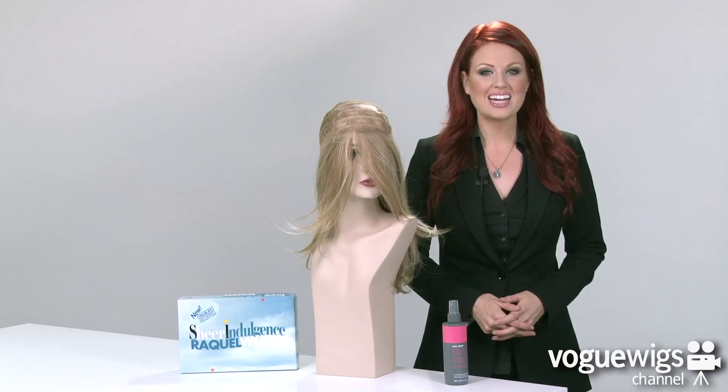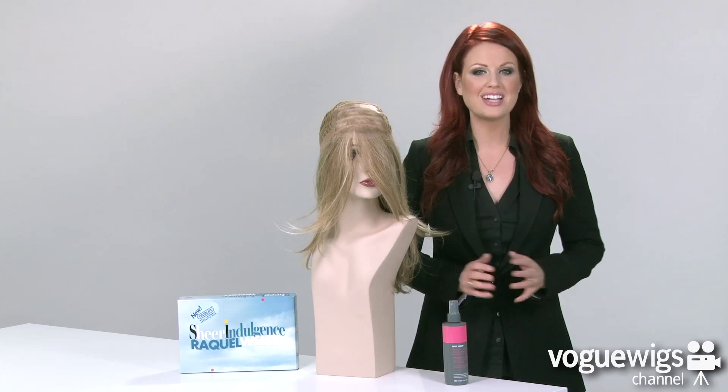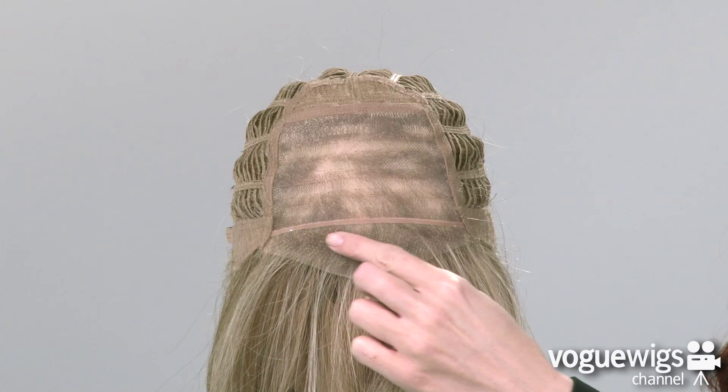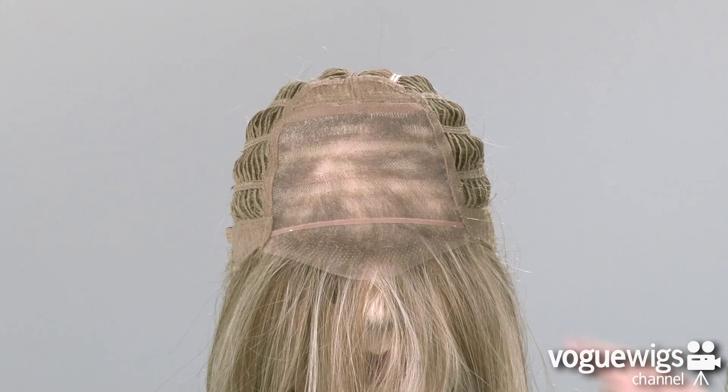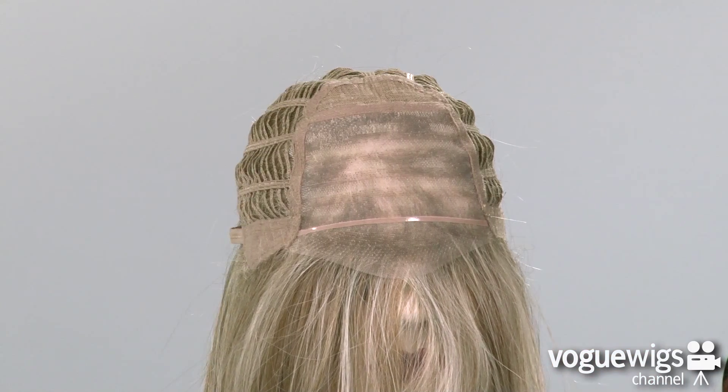Now let's take an inside look at this wig's cap construction to see what makes it comfortable for all day wear. This cap features a lace front, which creates a completely realistic hairline. It also features a monofilament top, which allows you to part the hair in any direction.